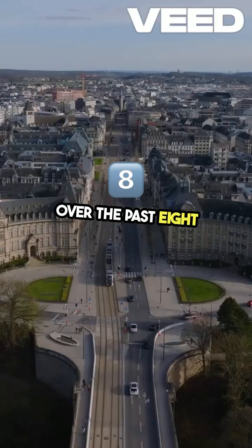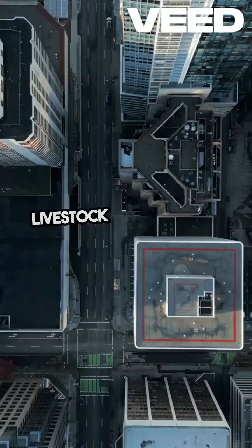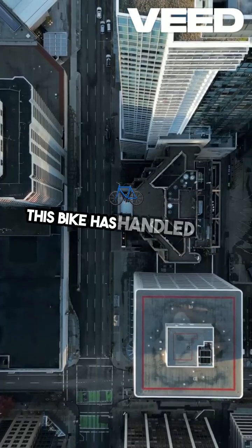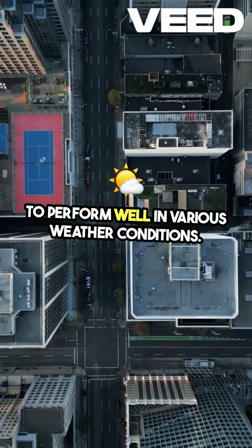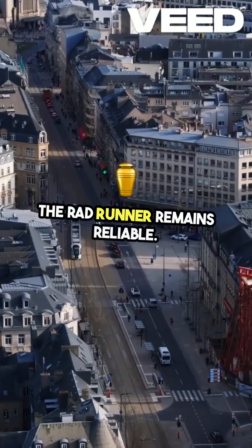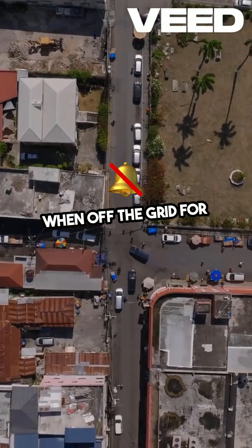Over the past eight months, the Rad Runner has proven its worth on a working farm. From hauling supplies and checking on livestock to navigating rough, uneven terrain, this bike has handled it all. One of the standout features is its ability to perform well in various weather conditions — whether it's raining or snowing, the Rad Runner remains reliable. The solar charging system ensures that the bike is always ready to go, even when off the grid for extended periods.